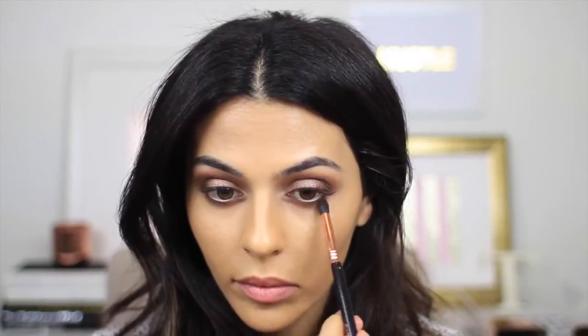Now I'm taking a blending brush and just blending that out so it looks even softer, and going back into Bonbon I just want to add a little bit of this beautiful color to the bottom lash line as well.